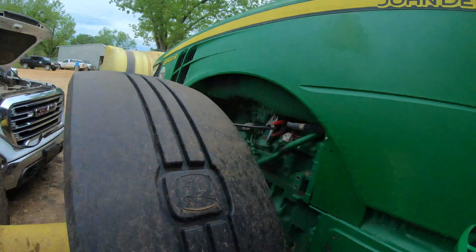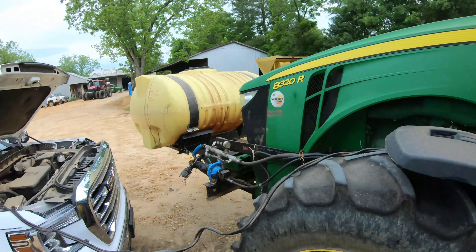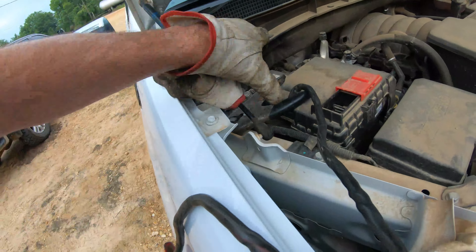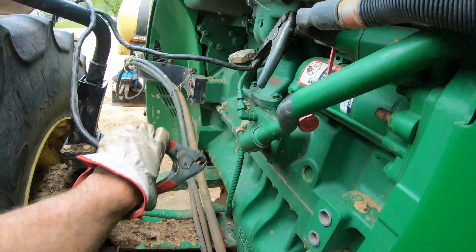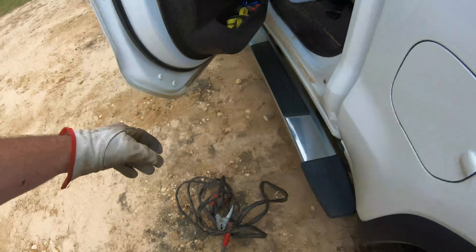The battery is dead again. Is this your tractor? Same one that keeps giving trouble? Yeah. Cranked up now. I don't know where he keeps those — I think he keeps them in his back seat or something.